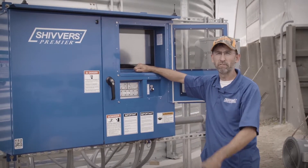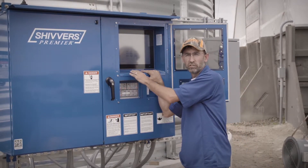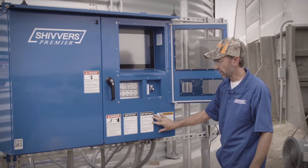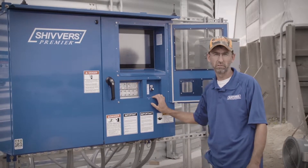We always have to keep safety in mind when we're around these grain bins because these are automatic controls — electronic equipment. Things can start up and stop sometimes without notice. That's why we have all our safety decals on here to make sure that everybody's aware of some of the dangers around these bins.